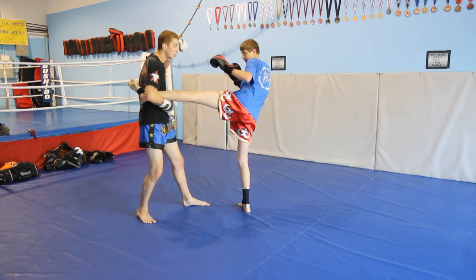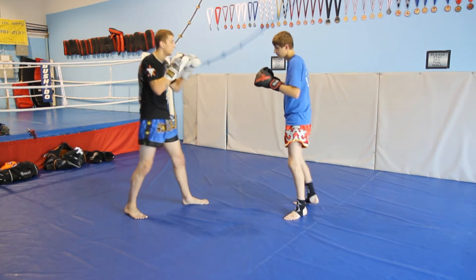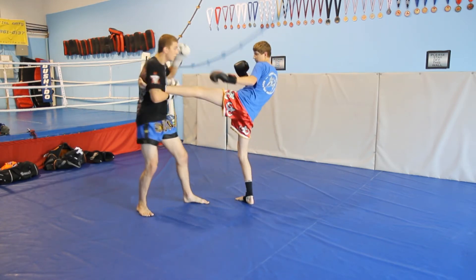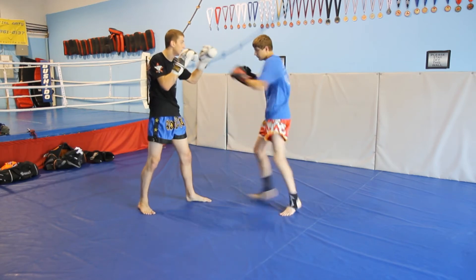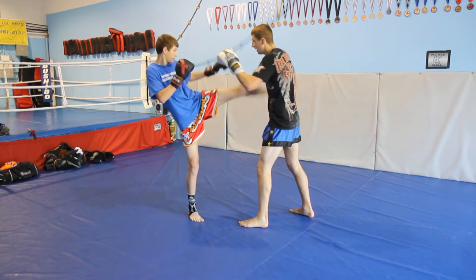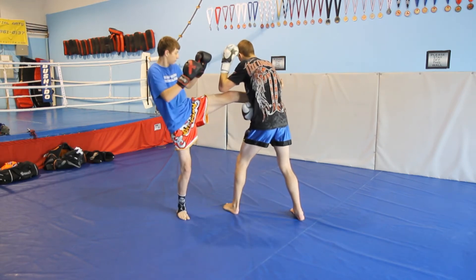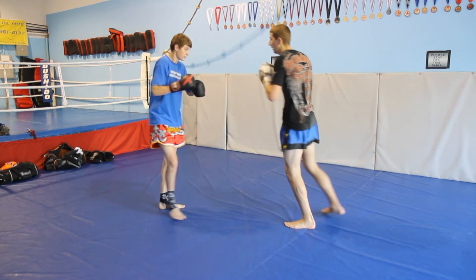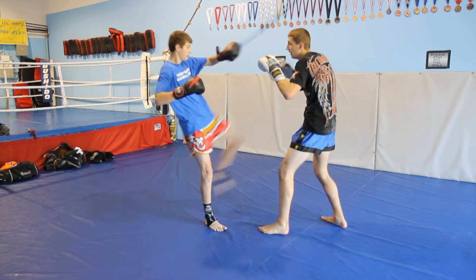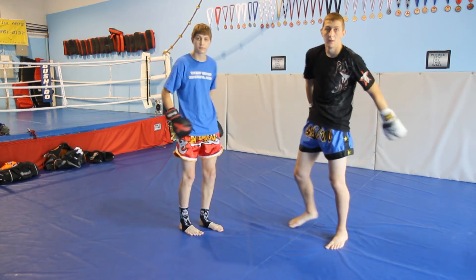Once again: catch, come down on the top of the thigh, drop, and come back. That's the spinning back elbow.